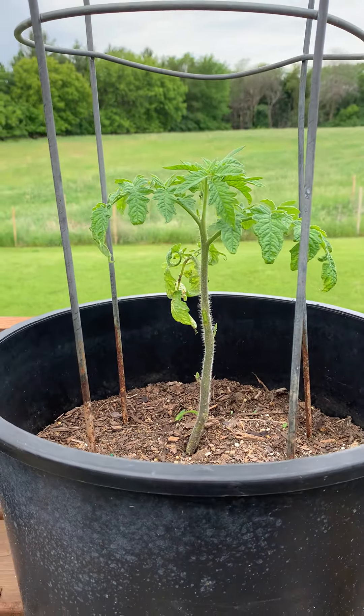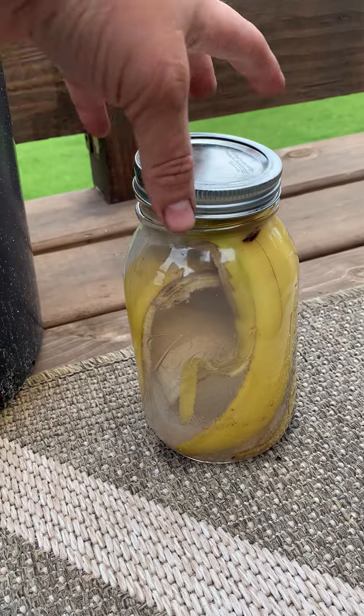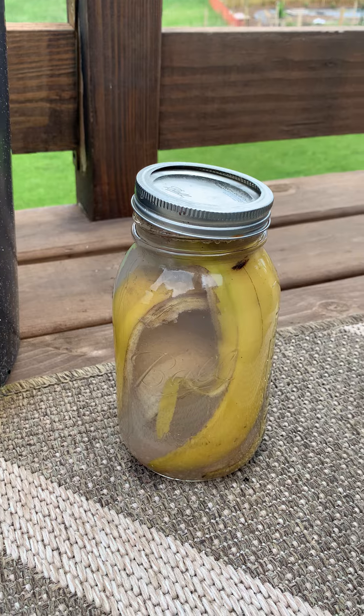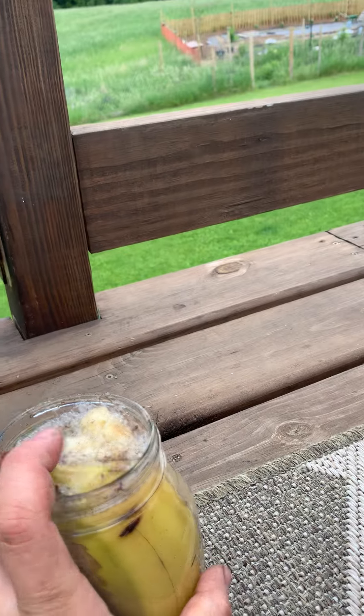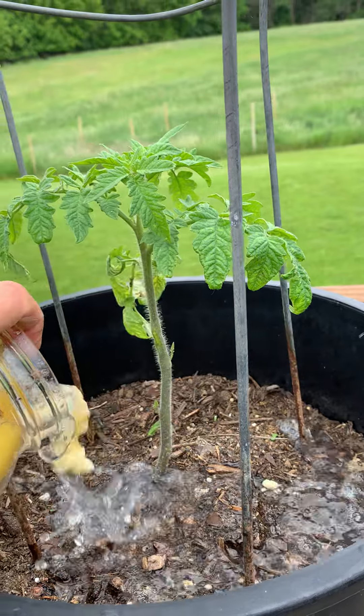Tomatoes also love, love, love potassium. I have a jar right here — it's just a ball jar filled with banana peels. If you let it sit for two or three days and then open it up, we're just going to pour it around the base of this plant.